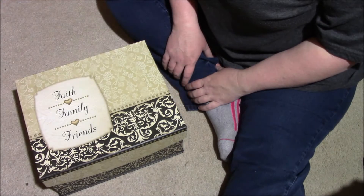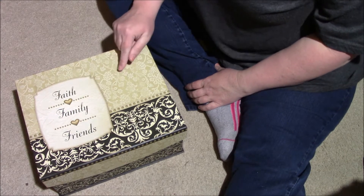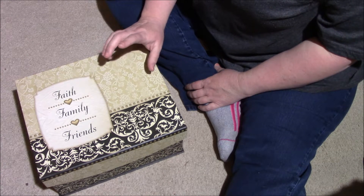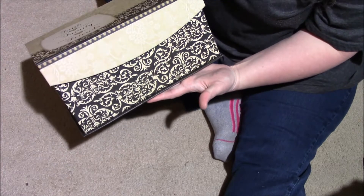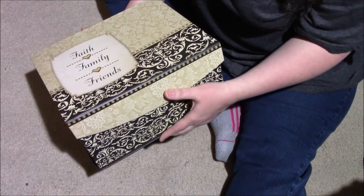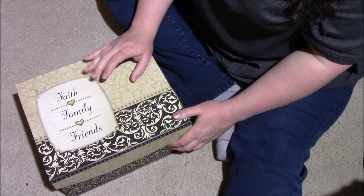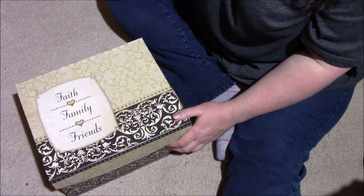Today I'm going to show you how I store my washi tape. My husband fixed a little tray in this box to make it easier to store and access. This is a little decorative box — you can get them from Michael's, Big Lots, or Hobby Lobby. I've had this one for years.